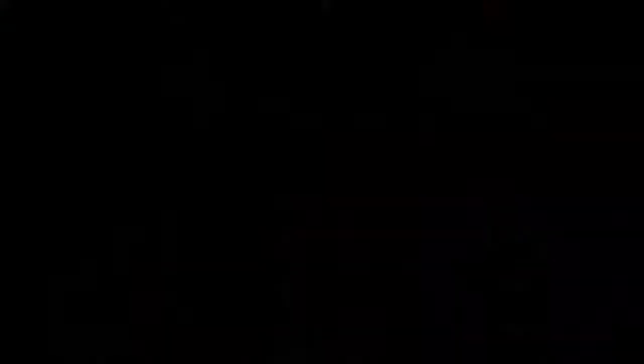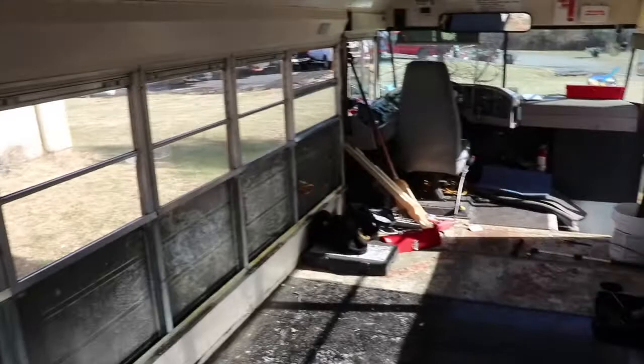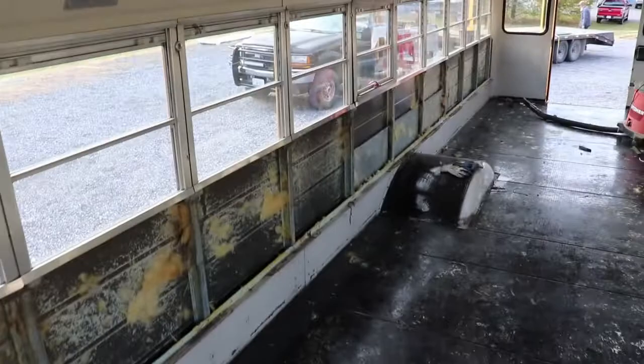Got my brother Bob here helping — rock on, Bob. He has been motivating me, we are absolutely killing it today. Got all of this side done, and I think we're going to get this side done too. Looks like we got all of the walls out, all the insulation out, all the windows back in, and a majority of the silicone sealing the windows in. Now we can start putting stuff into the bus as opposed to removing things.